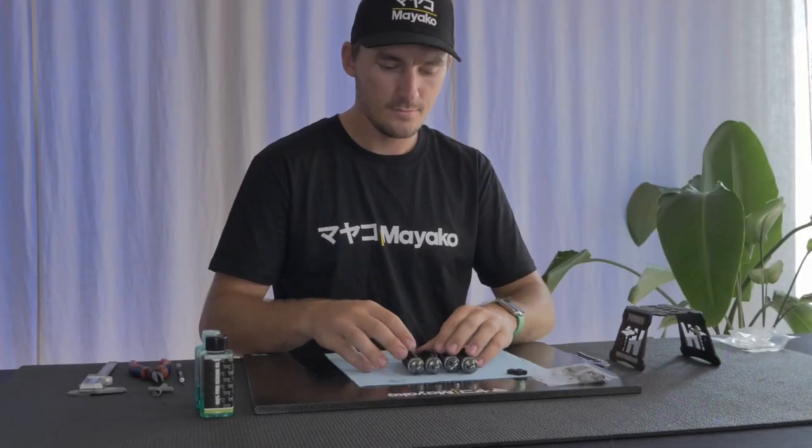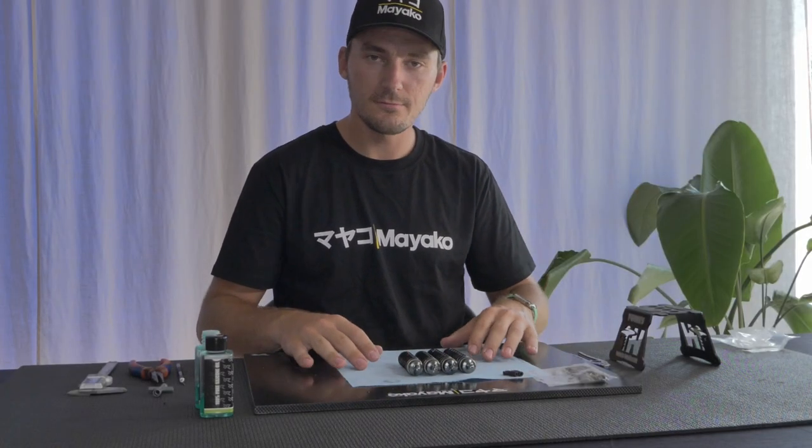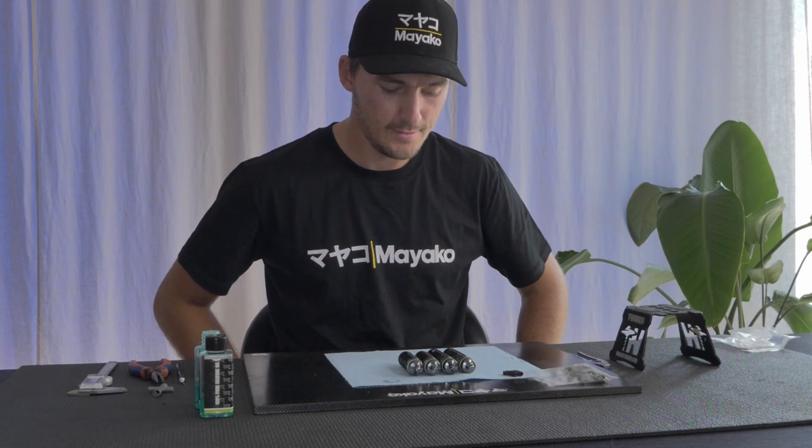Just like that we have all four shocks built for the Mayako MX8 buggy. Now it's time to get on to the diff build, which is the next step of the Mayako build.